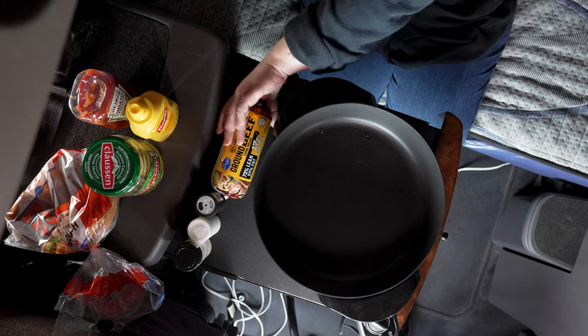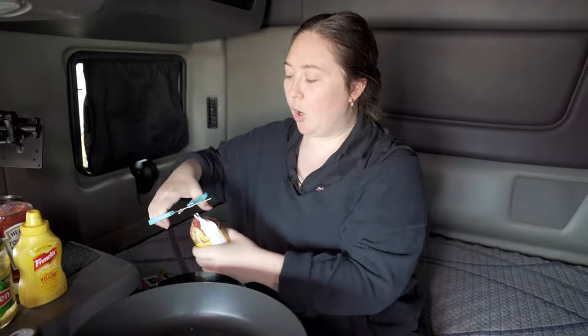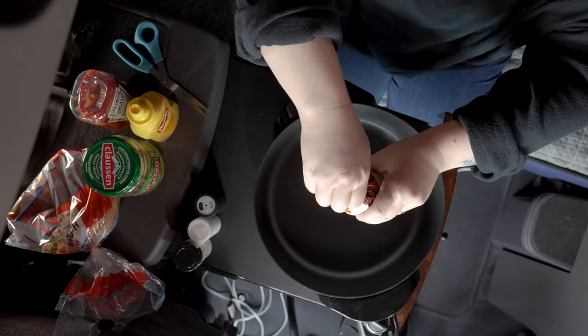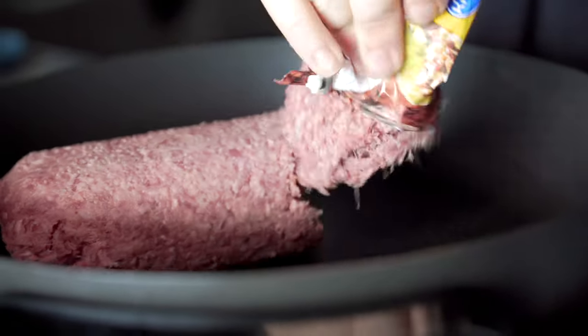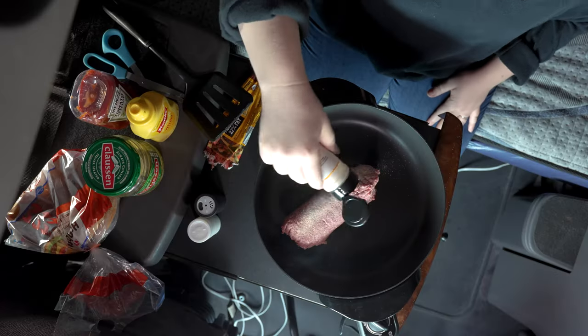Hey guys, this is Chef Steph, and today I'm gonna be making my Papa Mike's famous sloppy joes. First things first, I've preheated our electric skillet. I'm gonna open up our ground beef and go ahead and put that sucker straight in there — just like a tube of toothpaste. I'm gonna make it easy on myself and do the seasonings first.